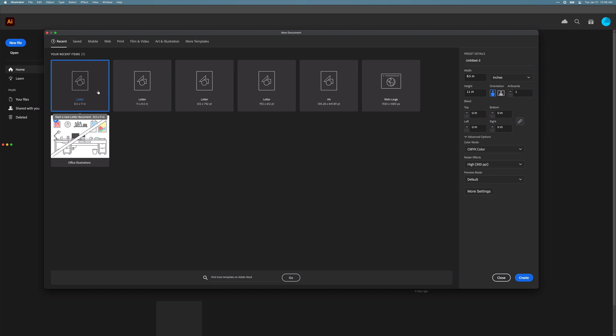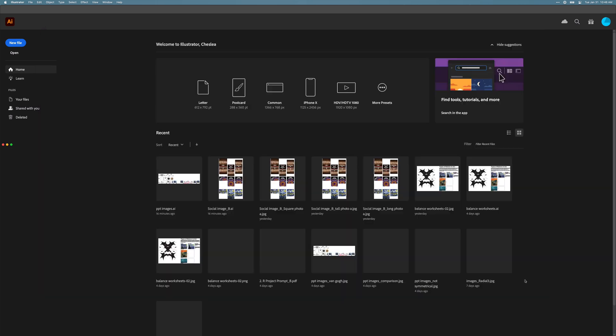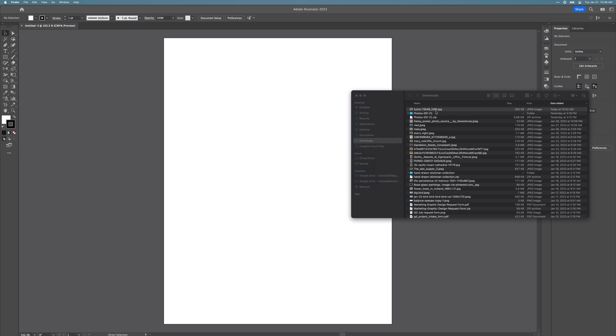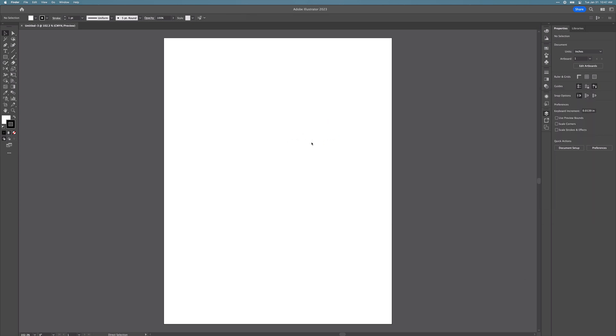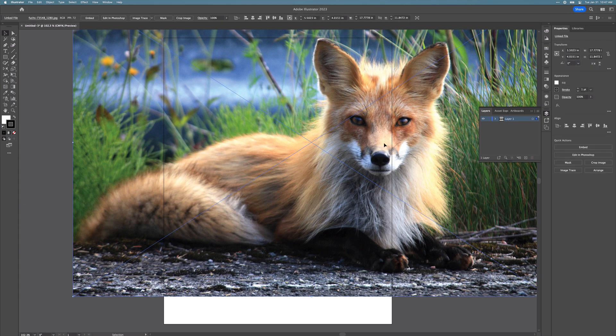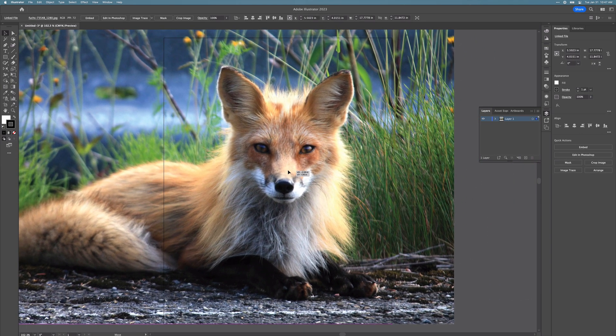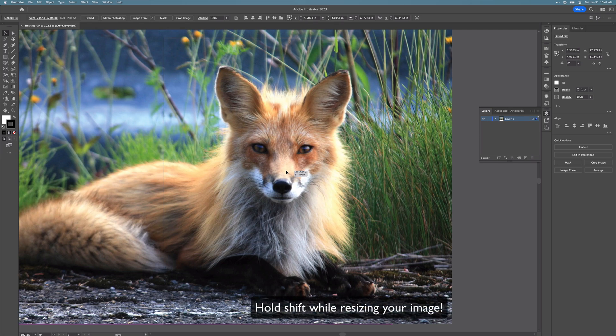Go ahead and open up a new document — it'll be letter size, and you want to make sure that it's in portrait. Then click Create. Once you have your file open, you can drag and drop your image into your document. Center your animal in the document, and if you need to resize it, remember to hold Shift as you do so.